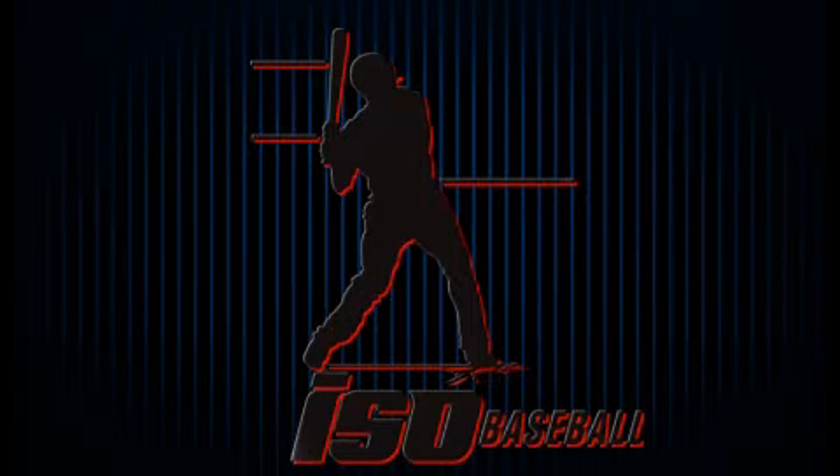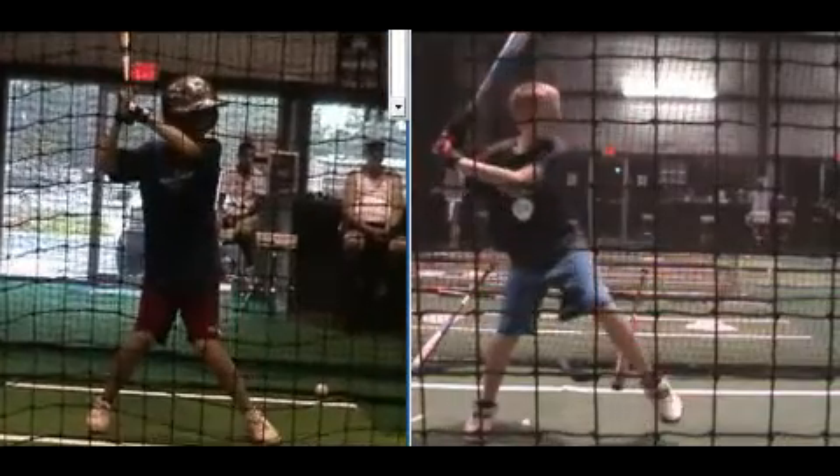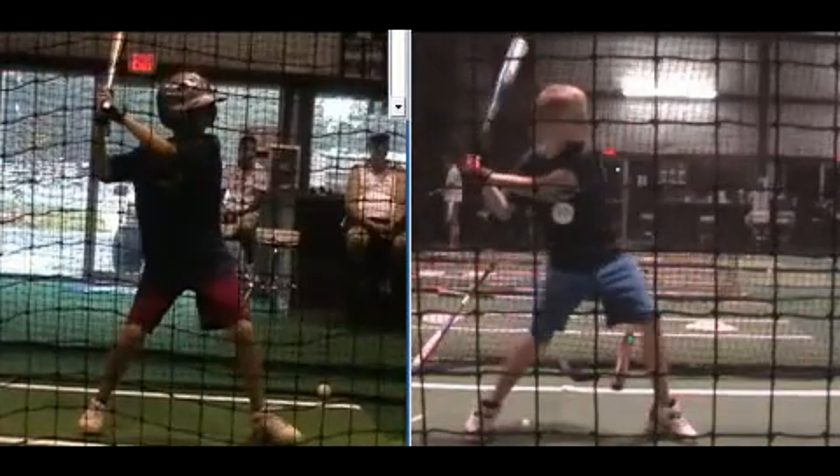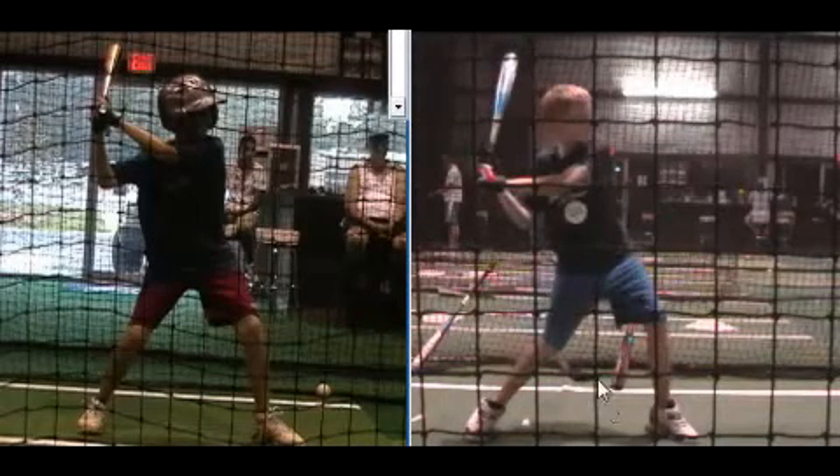Dr. Chris Yeager here with ISOBaseball. You can reach us at isobaseball.com. Chris asked the question if I still use the cue of having the back knee press the front heel down to the ground. And the answer is yes.